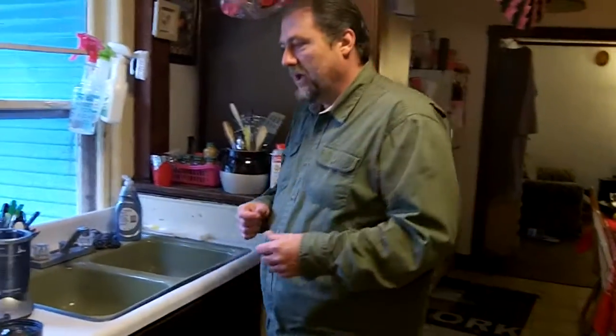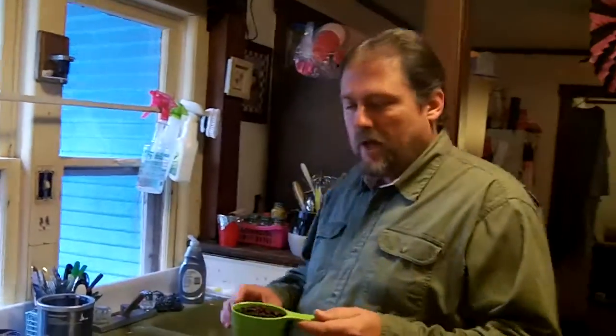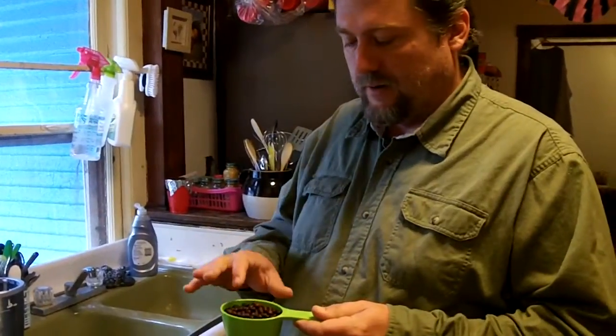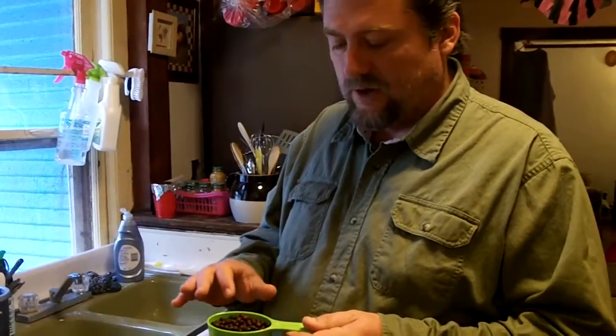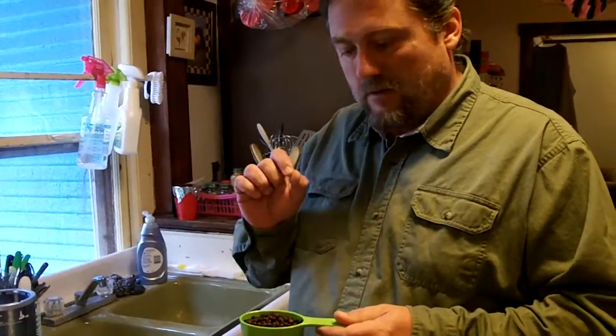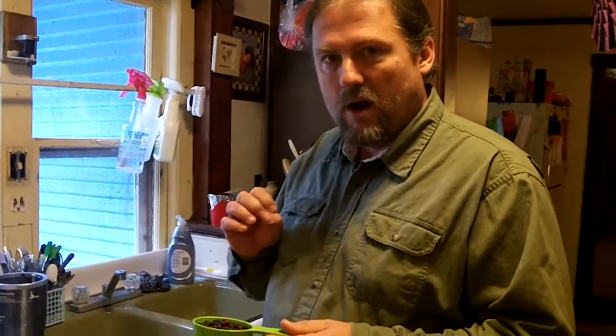Now I've never done this before so we're just going to kind of wing it and see how it turns out. So what we have here is a half a cup of hackberries. What I saw online for the hackberry milk is they said to remove the fruit part and just use the nut itself, but that fruit's got a lot of nourishment in it. Hackberries are full of energy, proteins, carbs, fats, high in calcium, high in phosphorus — so they're really good for you and this is a really nice healthy raw energy drink.